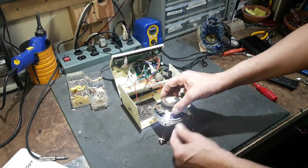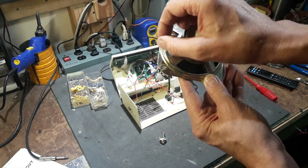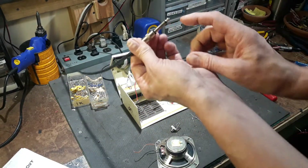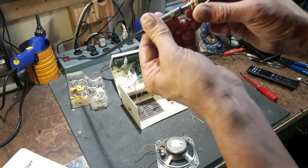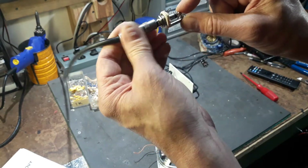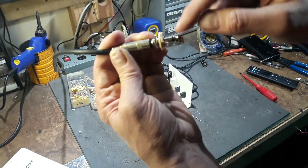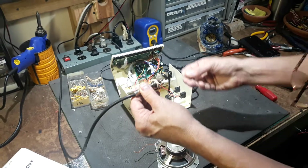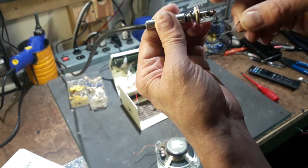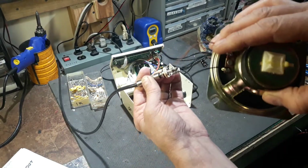Most speaker output wires are going to be red and black. Black is the ground wire, red is your actual signal. The line output goes to the tip — so when you plug this in, there's the tip tab and the sheathing/casing tab. This double-twisted resistor assembly is what you want going to the tip, going to the line. You also want the red wire that you've disconnected going there as well.